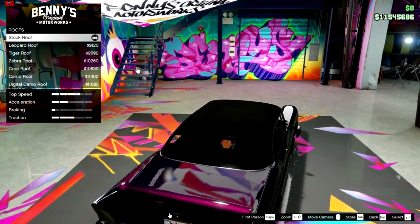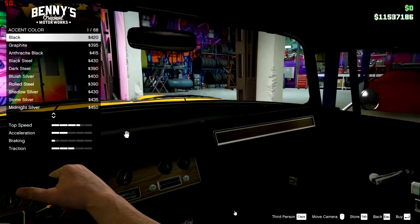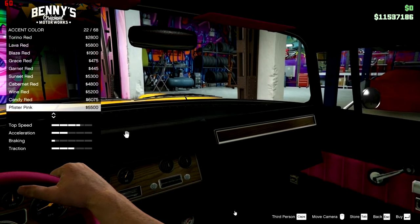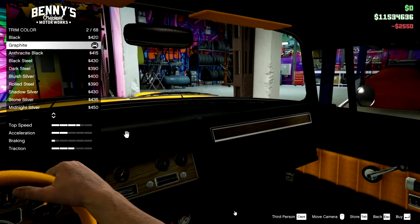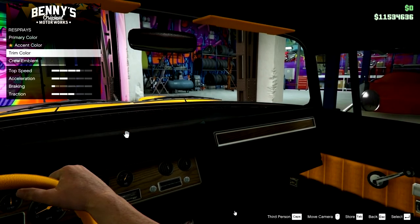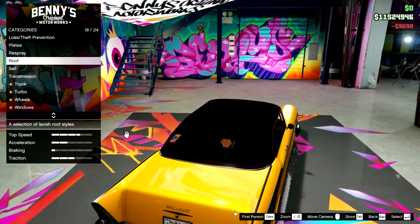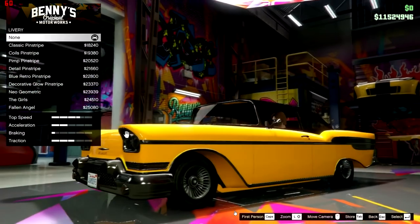That's all you can do — change the liveries. You cannot remove the roof. Then I thought, maybe I could paint the thing yellow and do it up as an homage to the tiger cab — put the tiger livery on the roof, and there must be a matching tiger livery on the body, right? I've already painted it twice, I go for the tiger roof, and then I'm looking for the matching tiger livery...